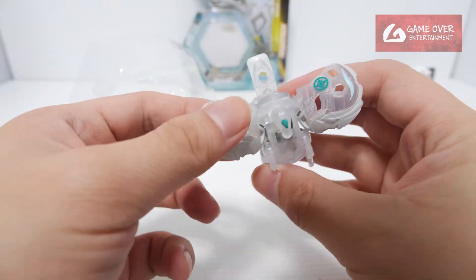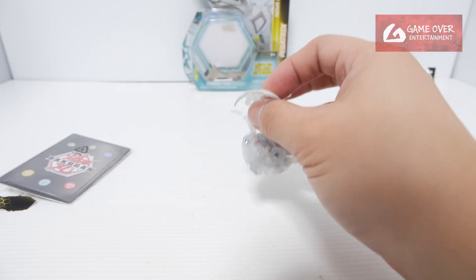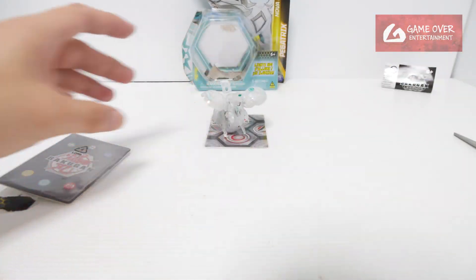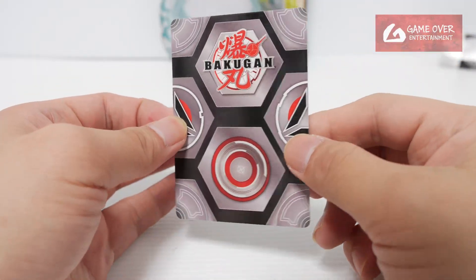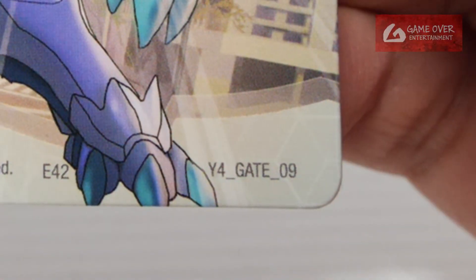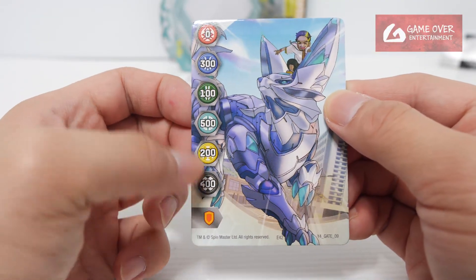You have to be careful because the wings are spread out here — it's very thin. Let me take it out properly. The card is Fandica. Okay, gate card — we took a peek at it just now. It's Year 4 Gate 09: 0, 300, 100, 500, 200, 400, and 8 shield. They've been reusing the Year 4 gate card.